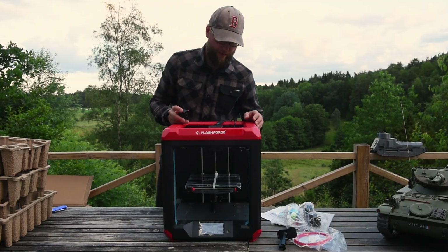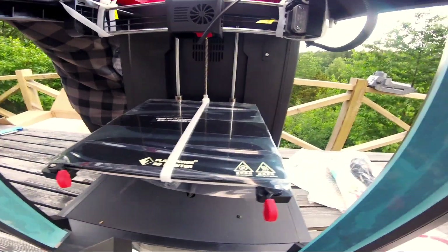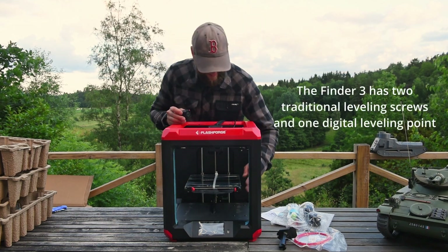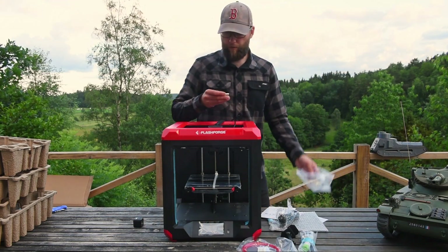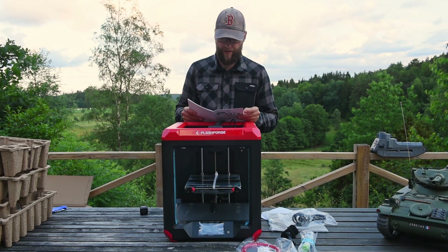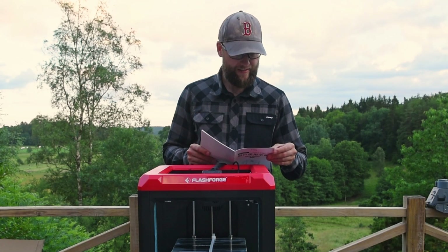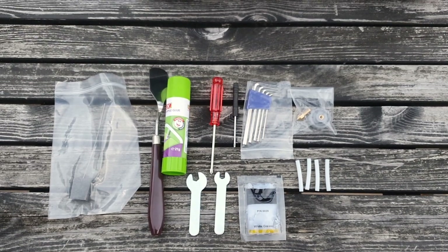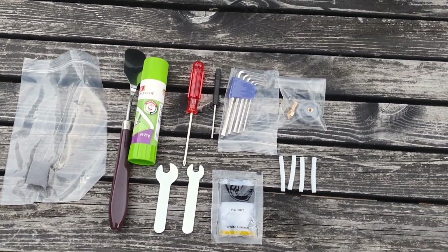The Finder has three leveling screws because three points always make a flat surface. This one only has two — I have to consult the manual. Oh, and you actually get a USB stick included. There's a step-by-step instruction of how to unpack this. Here's a list of what the kit contains: nozzle, USB flash stick, a remove tool, wrenches, screwdrivers, and a needle — this is a good tool for clearing out clogged nozzles.